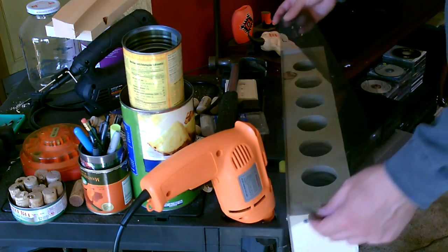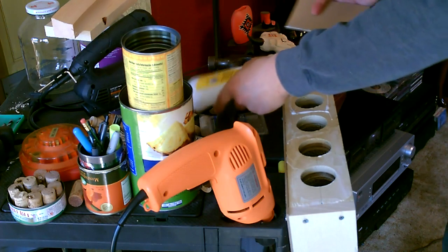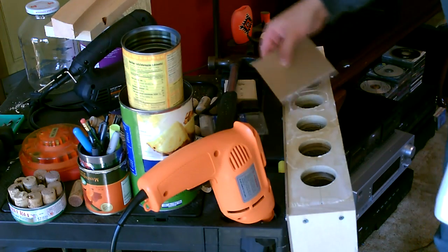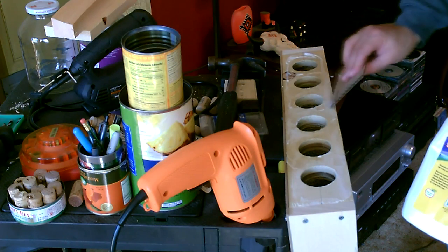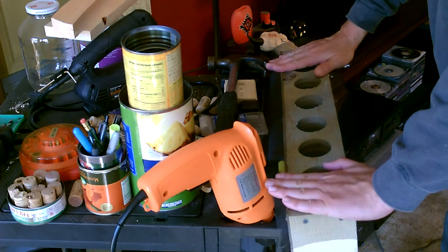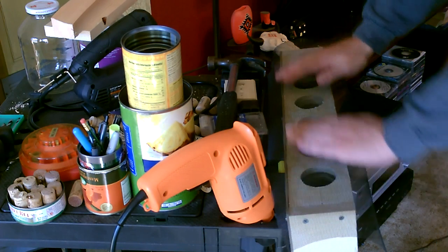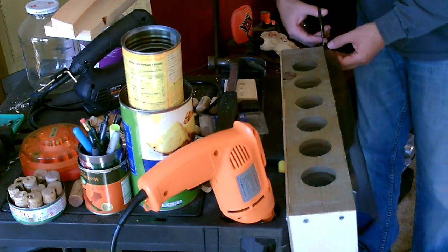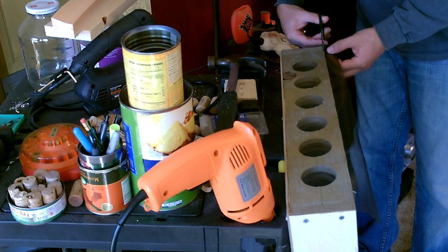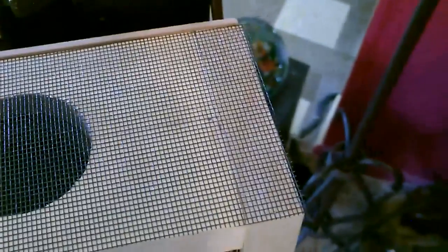Okay, now I'm going to go ahead and put the screen on the bottom here. Spread it on nice and even quickly, just let it dry and then we'll cut down the edges. That'll keep all the bugs out and everything.